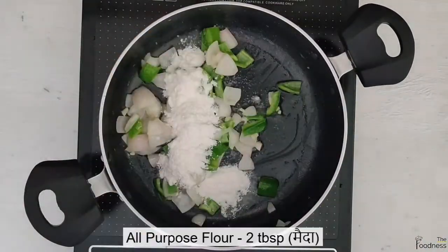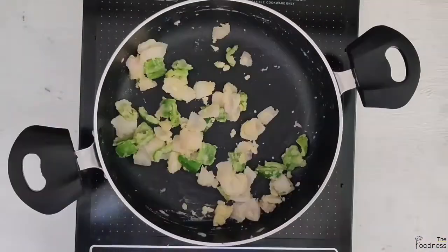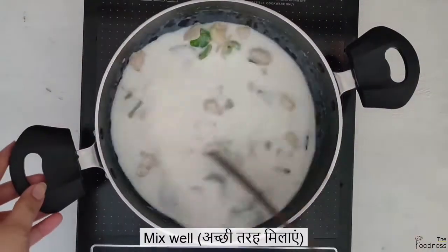Add 2 tbsp of all-purpose flour or maida and give it a good mix. Add 1 cup of milk — the milk should be at room temperature.